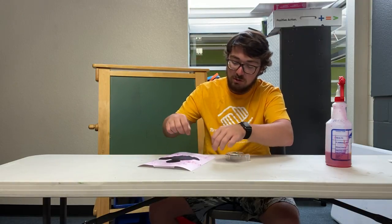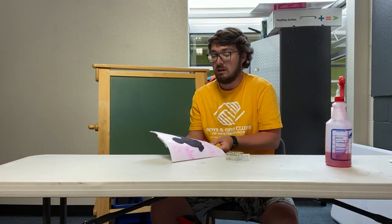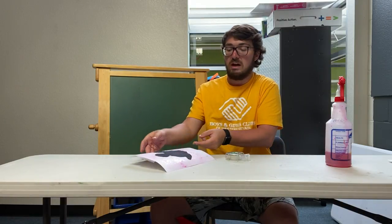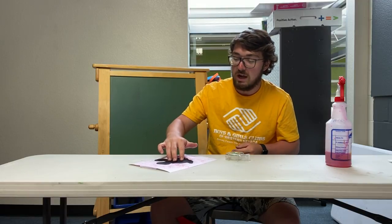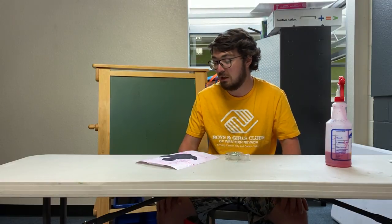I'm kind of antsy and want to rip this up, but I know it's still wet so I'm going to wait. You can start to tell the smaller blotches dry first — I'm just waiting for the big blotches of liquid food coloring to dry up.